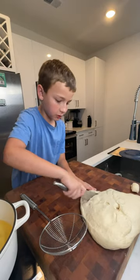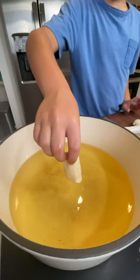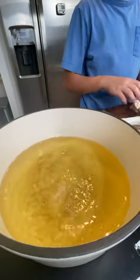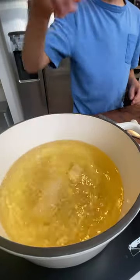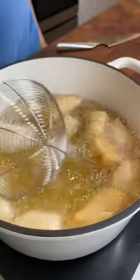Cut off a chunk of your dough and cut it into pieces about this size. Make sure your oil doesn't exceed 350 degrees Fahrenheit, and carefully dip these pillows of dough into the oil, frying them on both sides for a couple minutes or until golden brown.